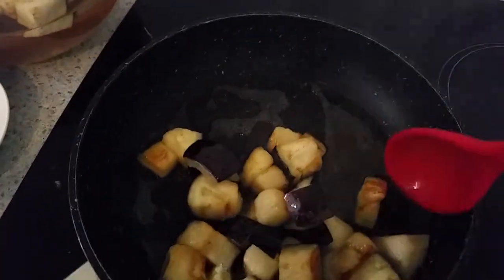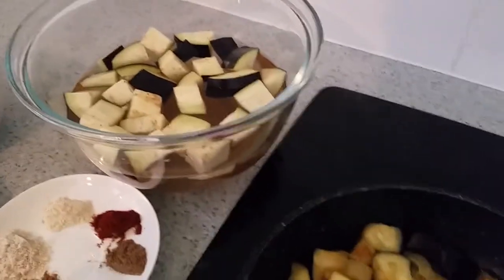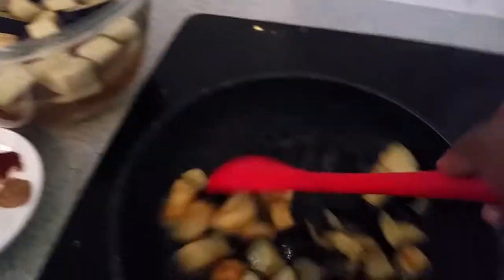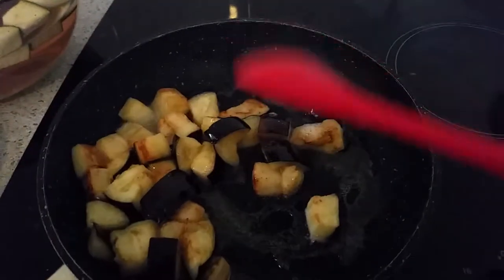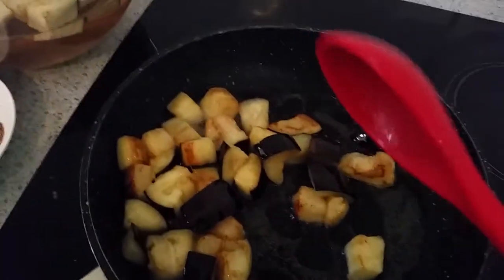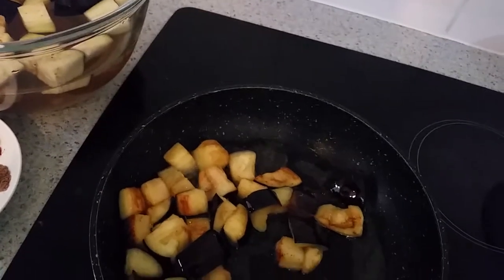This is the kind of result I'm looking for. I'll move them to another pan so I can fry the rest of the eggplant.